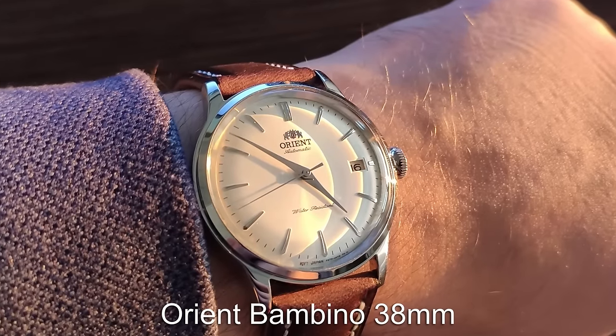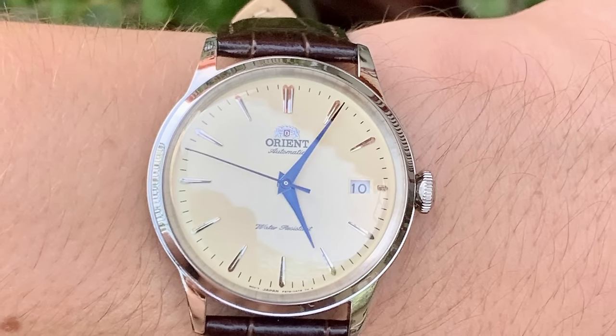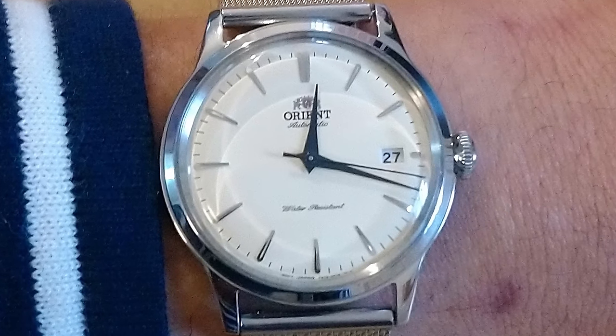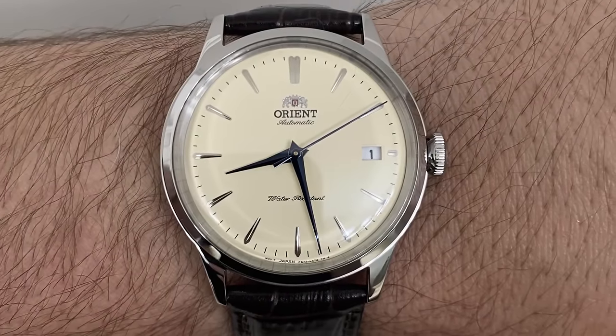The Orient Bambino is a watch that has iconic status in the watch enthusiast world. Endless models, different case sizes and dial colours mean that you can find one that you like. My pick would be the newer 38mm champagne dial option, which offers a minimal, classically styled look with a sophisticated aesthetic.